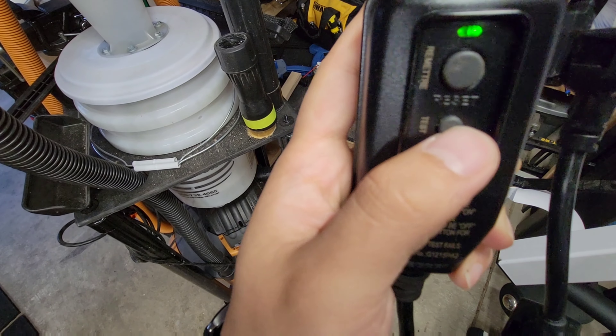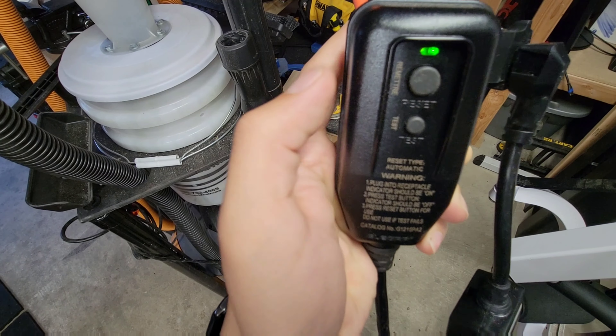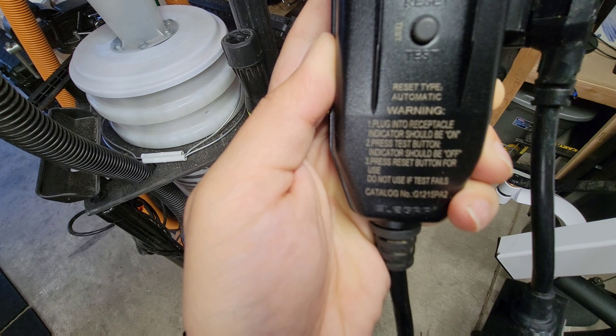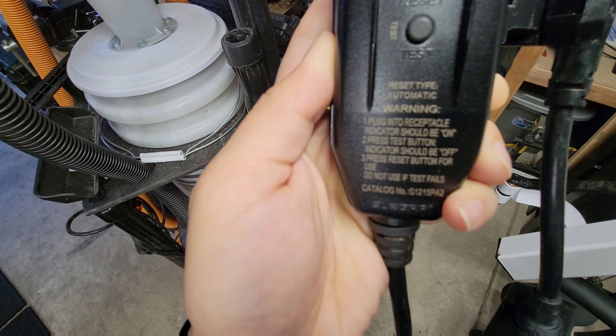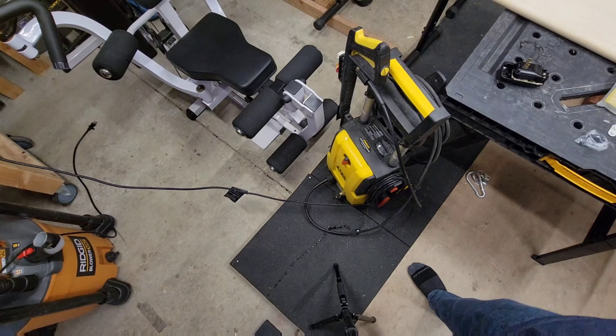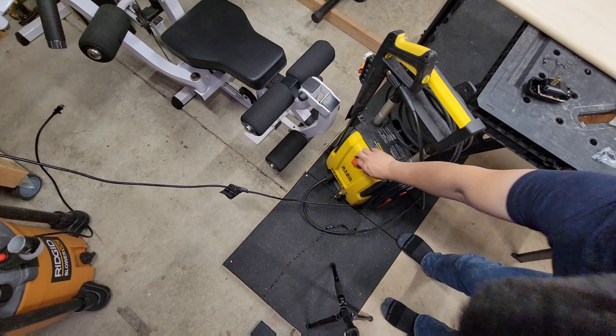Now the light goes on. When you take a look at this light, you should be able to reset — that should work. You should be able to turn it off, and then pressing reset will turn it back on. So basically it should be on, press test, press reset, and do not use if the test fails. That's how you replace it, real quick.